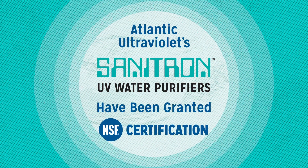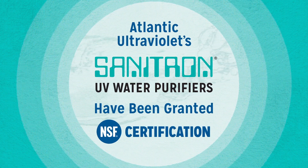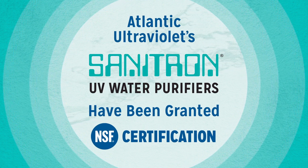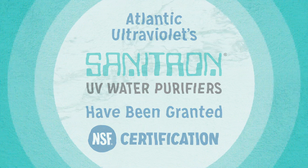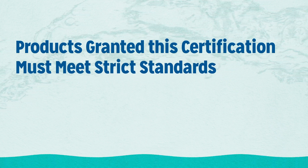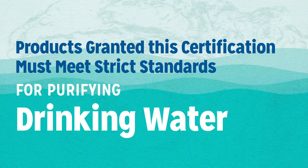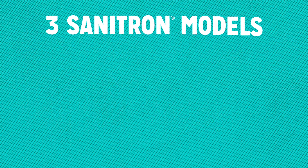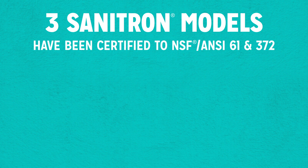Atlantic UV Sanitron UV Water Purifiers have been granted NSF Certification. Products granted this certification must meet strict standards for purifying drinking water. Three Sanitron models have been certified to NSF/ANSI 61 and 372.